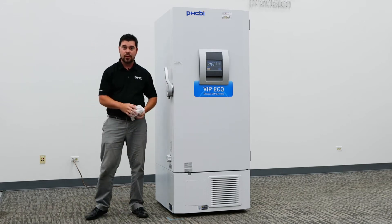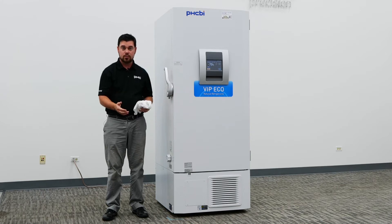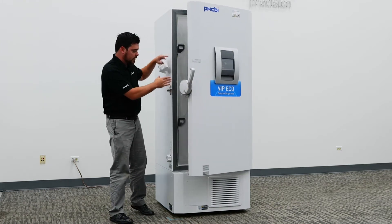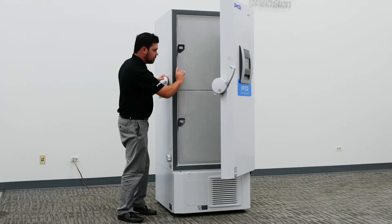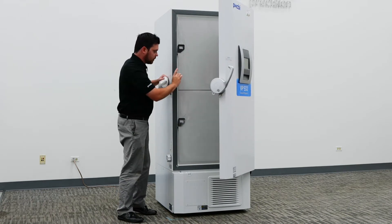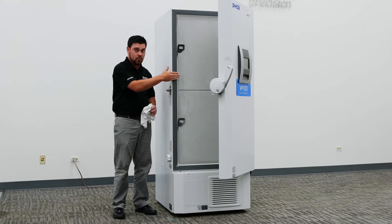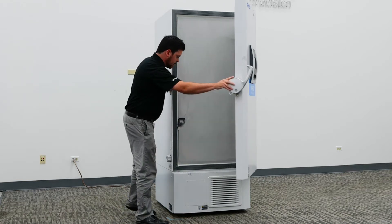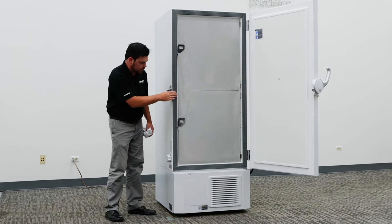One quick test to verify that the gasket is working properly is visually inspecting the inner doors to ensure there is no excessive ice buildup in familiar or certain patterns. For instance, if we had a slice or debris inside this portion, the gasket will see a lot of ice buildup in that formation — because of the equalization of ambient air flowing through, then condensing and freezing in that general area.